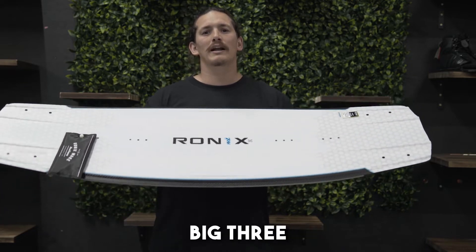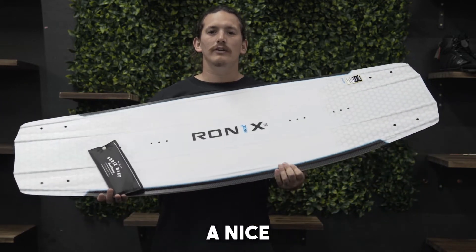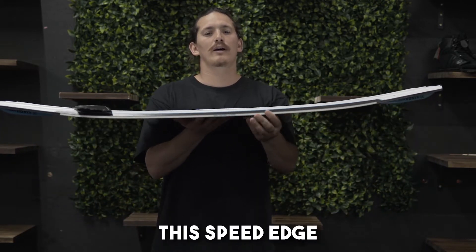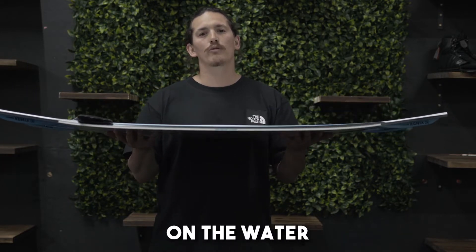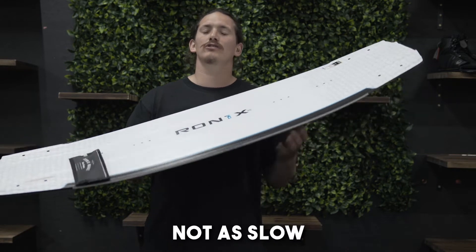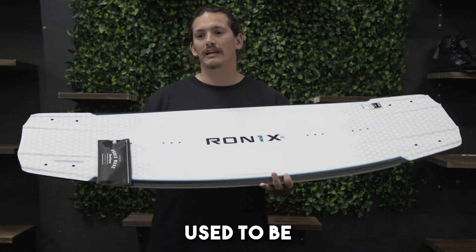The One has a big three-stage rocker, so it gives you a nice pop off the water, but it also has this speed edge. What this speed edge does is make the board sit a little higher on the water, so even though it is a three-stage, it's not as slow as some of the old three-stage boards used to be.